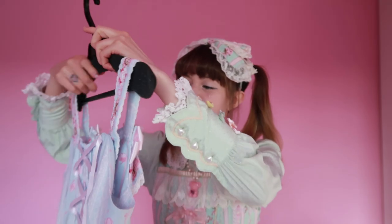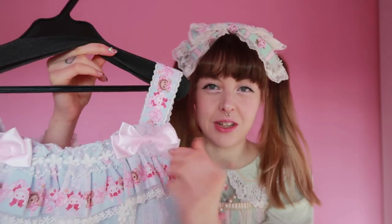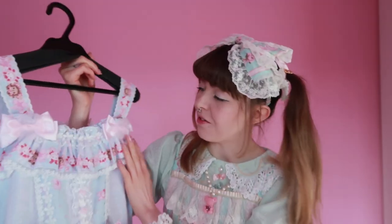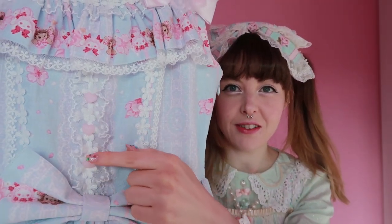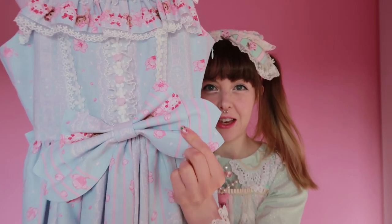Now onto the main event — the JSK. It's beautiful. My first impression is that I really love this bodice, and I don't think I noticed this detail in the stock photos. The little bows on the top of the bodice have this lovely organza material with a little pearl in the middle shaped like a sakura flower — a really really lovely detail, and it's on both sides. These bows aren't detachable though, which I think would have been good, but they're really cute. We've also got dot lace and flower lace on the top.